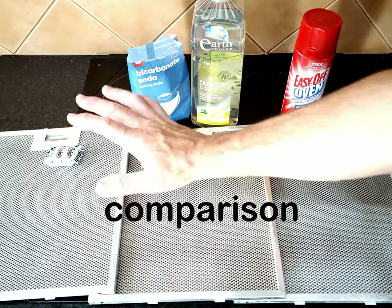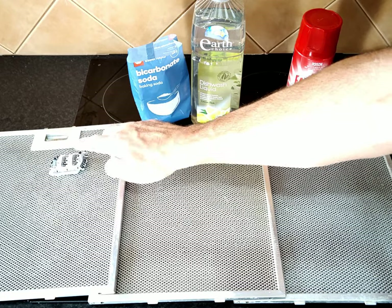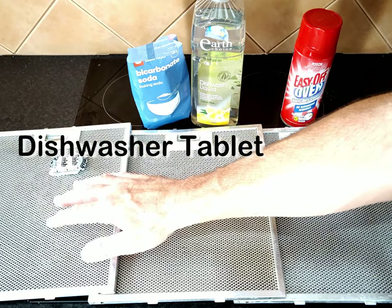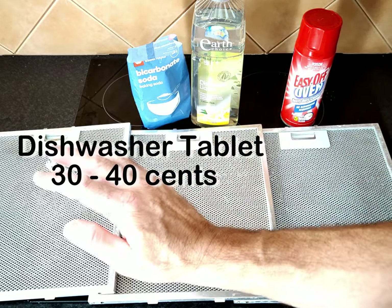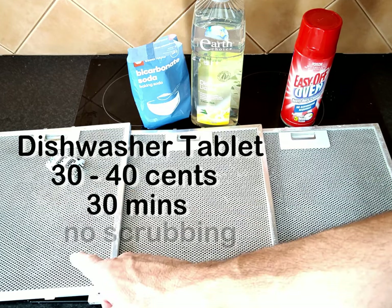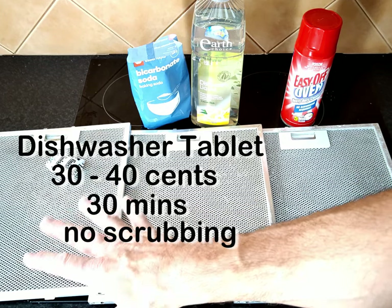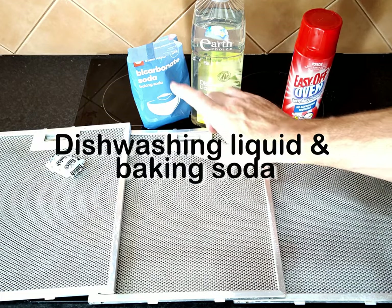Here are the three filters that we've cleaned, all lined up nice and dry. The first one we used the dishwasher tablet on — that did a really good job. 30 or 40 cents for one of those things. We just soaked it in the sink with some boiling hot water for half an hour and it's come up spotless, no scrubbing required.